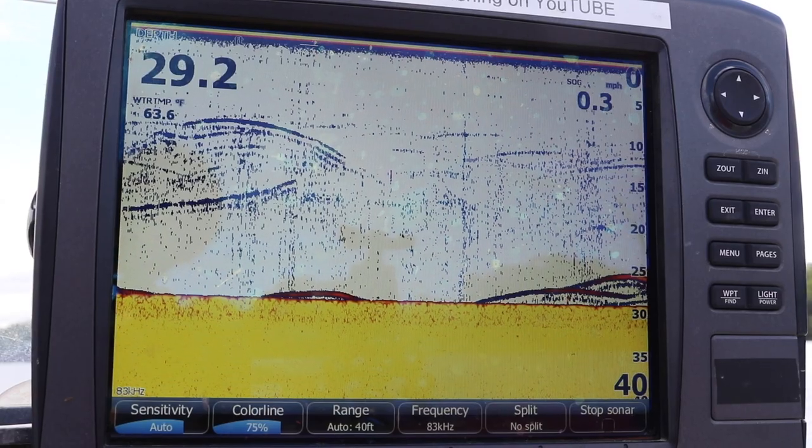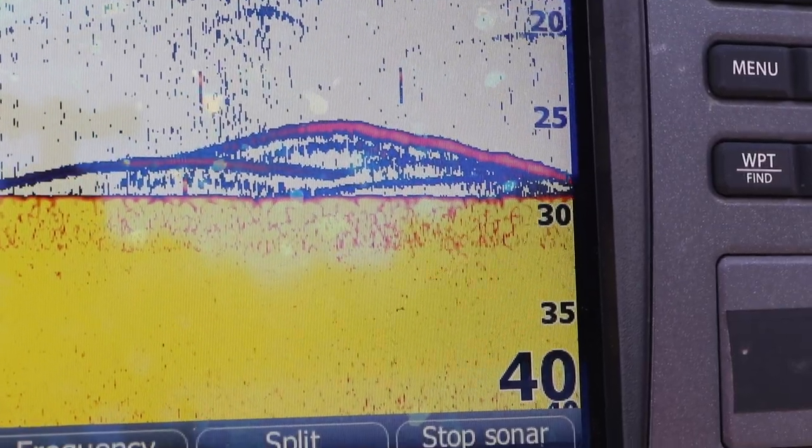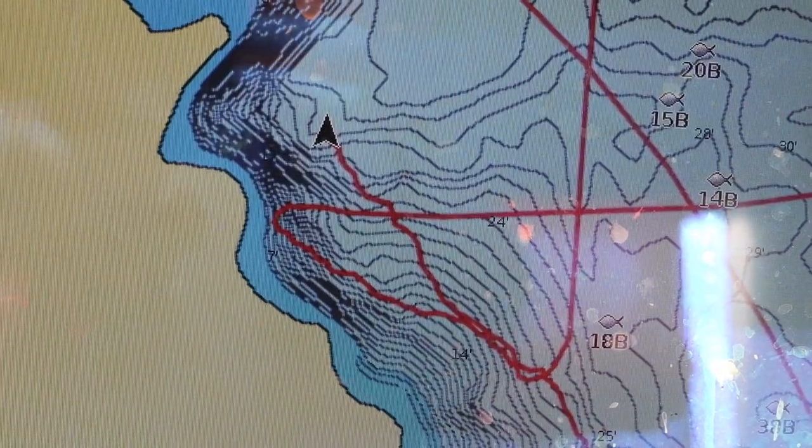I wanted to see if all of these fish were pulled up next to the bank, so I went to the opposite bank and made a drift through there. After marking some fish in the area and pulling baits down through there for about 30 minutes, I had not had a bite. I noticed one big difference — I was sitting in about 25 to 28 feet of water here, whereas on the other side it was about 10 to 14 feet.